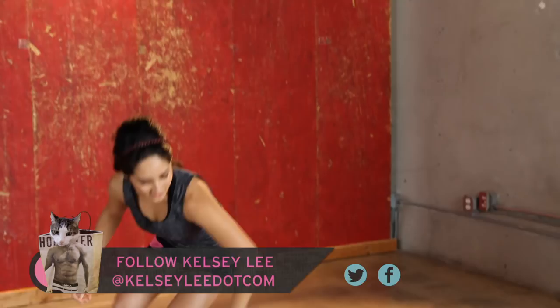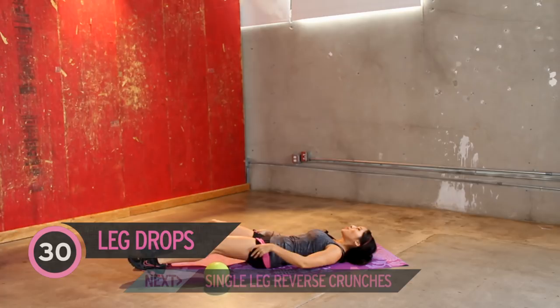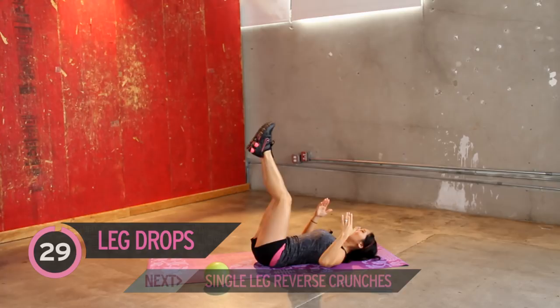We're gonna get started with leg drops. Some of you are familiar with this. Go ahead, get on your mat or your floor, make room, legs up, bring it back down. Simple as that. You can keep your chin in if you like, activate the top of your core. We always want to maximize your workout, so I suggest doing it.